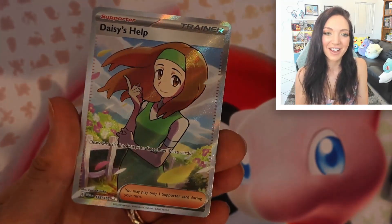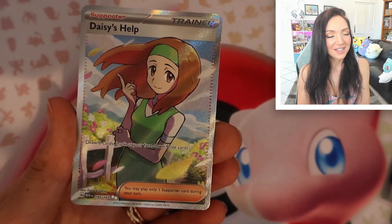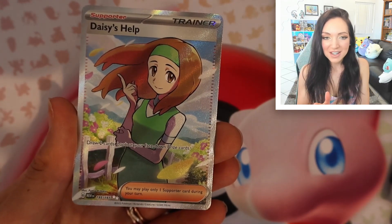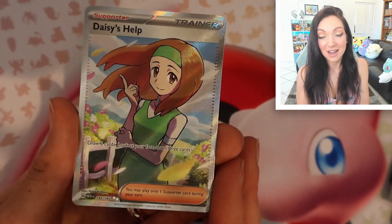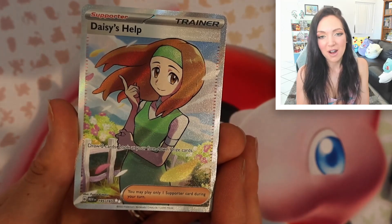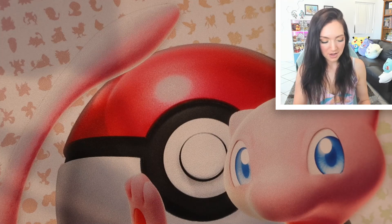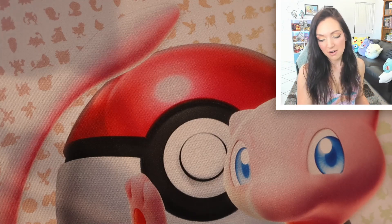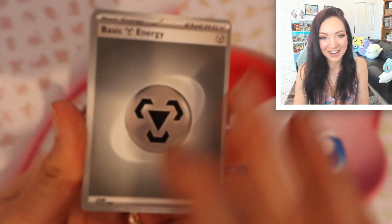Bellsprout, Daisy's Help — okay, finally! This is good! We get a full art that we didn't have yet — beautiful Daisy's Help full art trainer. This is excellent. I feel like this is promising — we've gotten a good art rare, we've gotten another card we didn't have yet. We're on the right track, and we're only just over halfway done with this box. Things are looking up!